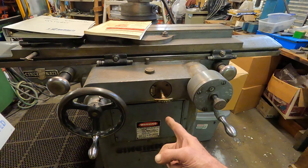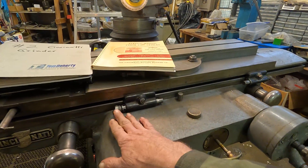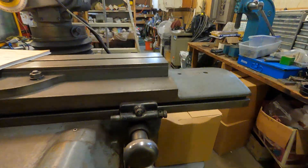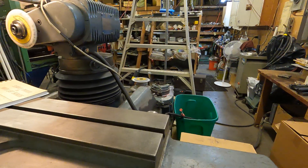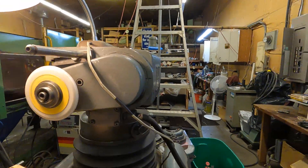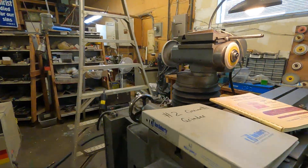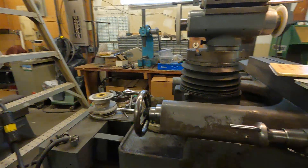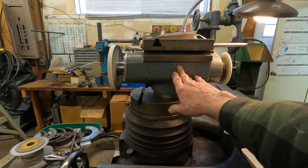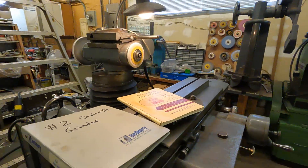It's got one-shot lube, and he's got a micrometer adjustment on here — it's really nice. Now that's a bit quieter than mine, because mine has the belt and motor down here. This one has the motor in the head, and it's quite a bit more powerful than my grinder.